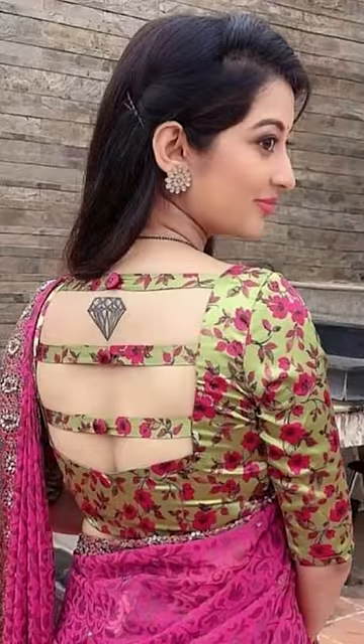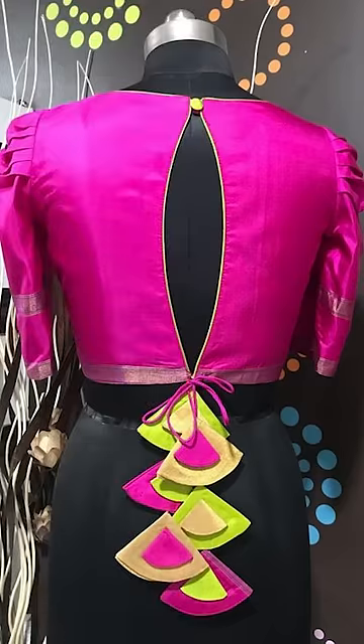Welcome to Fashion Tricks. In today's video, we'll be seeing how to style your back neck blouses. Let's jump into this video.